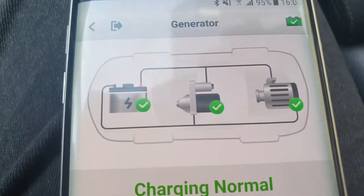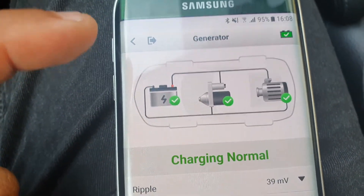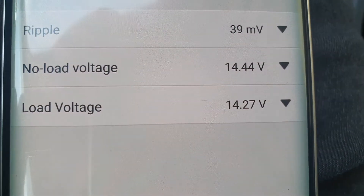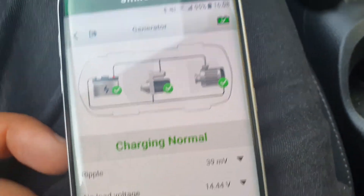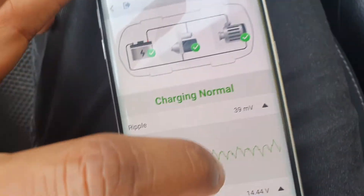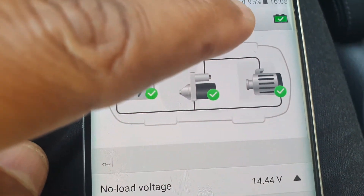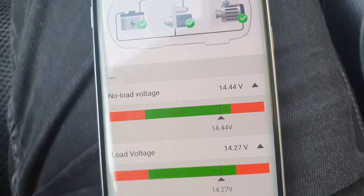That's interesting. So it has tested the battery at resting state, it has tested the cranking ability, the starter and how the battery responded to it, and then it also tested the alternator. It tells me whatever ripple means — my non-load voltage was 14.4 volts and my load voltage was 14.27 volts. If you press the arrow there, you can see where you're lying: green for normal range, red too low or red too high. I'm lying where it should be, and my battery, starter and alternator tests are all certified green.